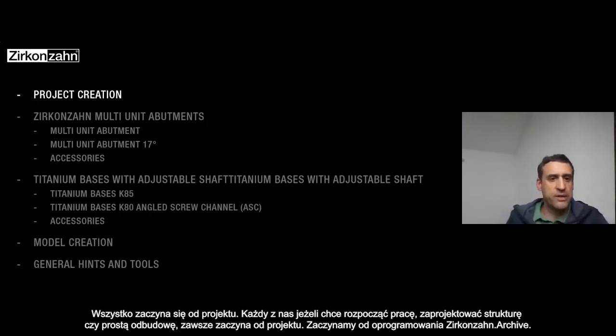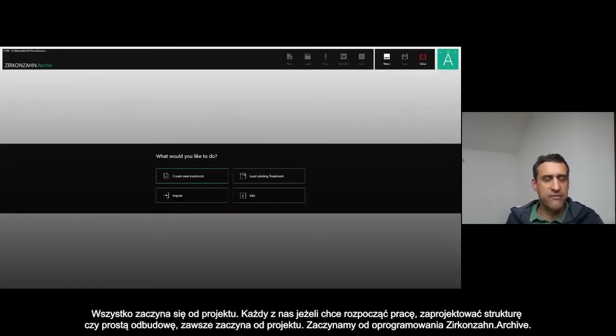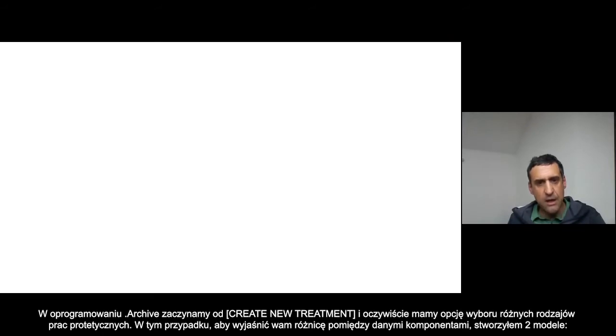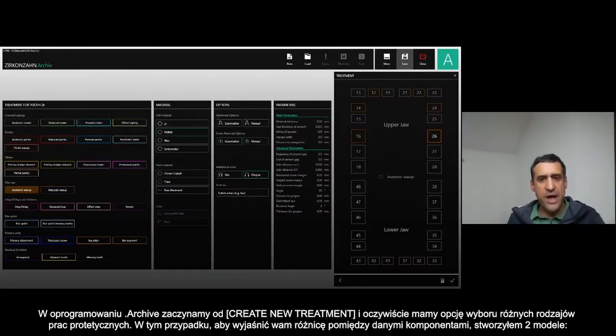Every one of us, when we want to design something — a framework, a single crown — we start from a project. Everything starts basically from the archive, so: create new treatment. Then we have the option to choose different kinds of restoration.